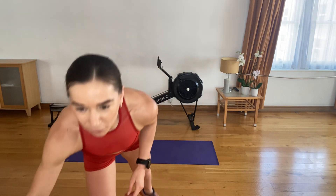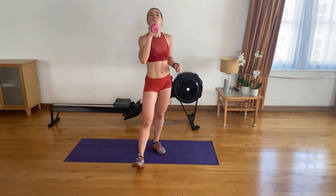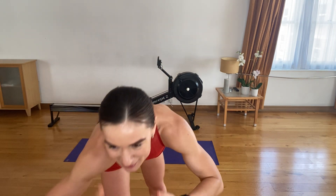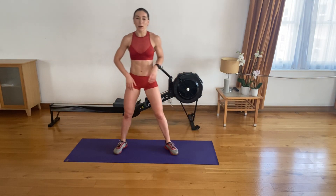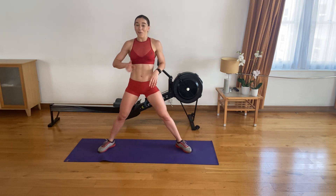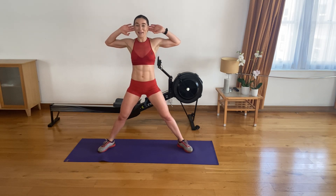Grab yourself a drink. We have one more set here. All right — another ten seconds and we're going back to side lunges with knee drive. Don't forget to lunge. Shoulders back and down, chest up. In three, in two, in one — let's go.